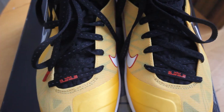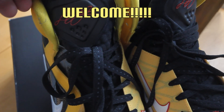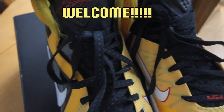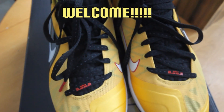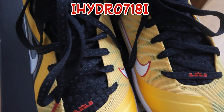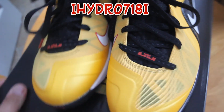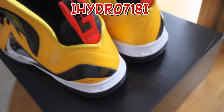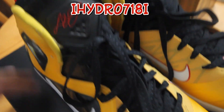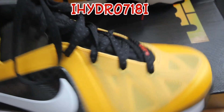What's good, my YouTube familia? How's it going everybody, welcome to my channel Hydro718. I'm back with another vid — I did a vid about a week ago with these, but that was my boy's pair and I just wanted your guys' opinion on whether I should get them or not. And I got them! So I'm just gonna do my vid of my Taxi LeBron Nines — let's just get into it.